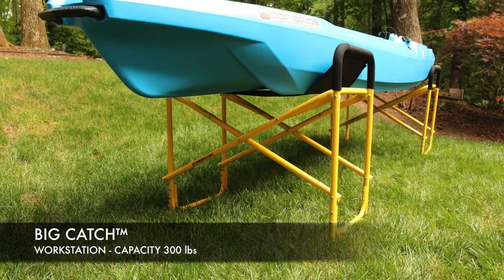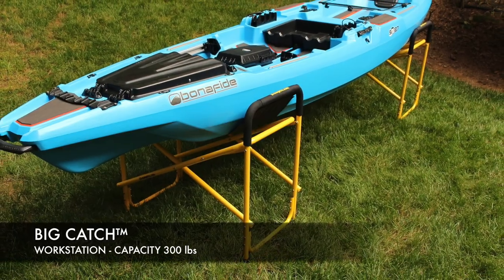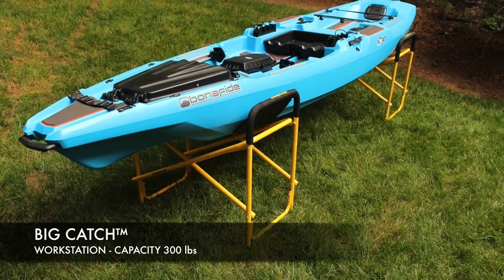For fishermen, the Big Catch Workstation is the only stand in the industry wide and strong enough to support today's bigger boats and most popular fishing models.